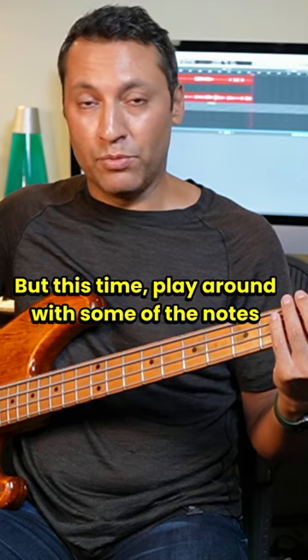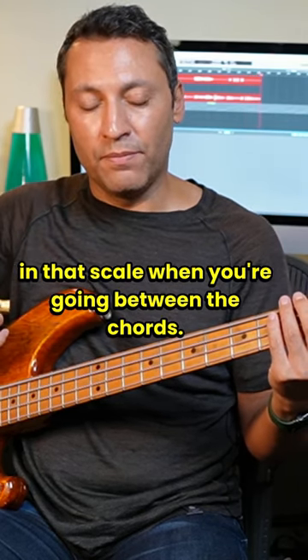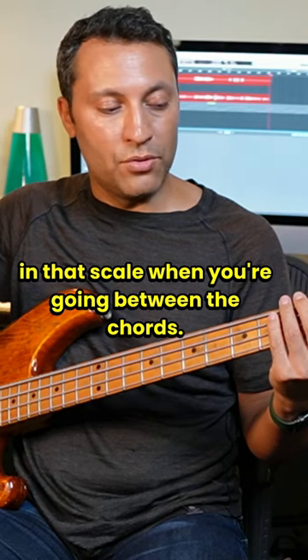But this time play around with some of the notes in that scale when you're going between the chords. So like this.